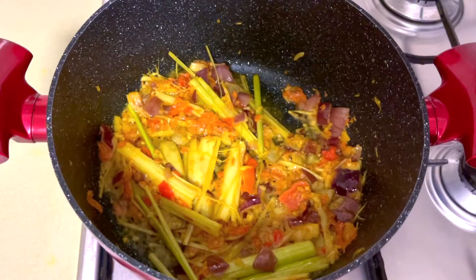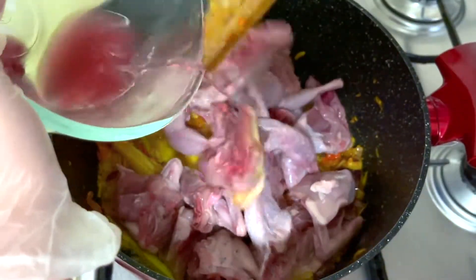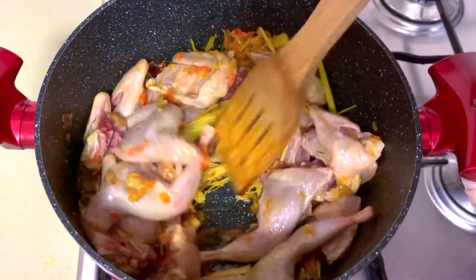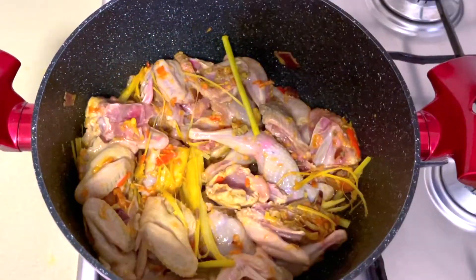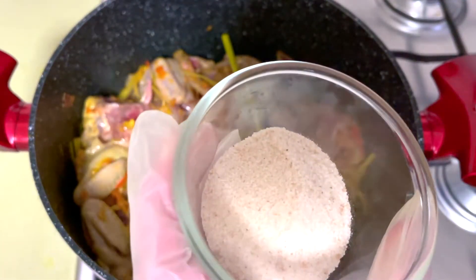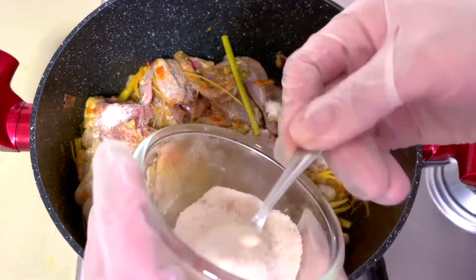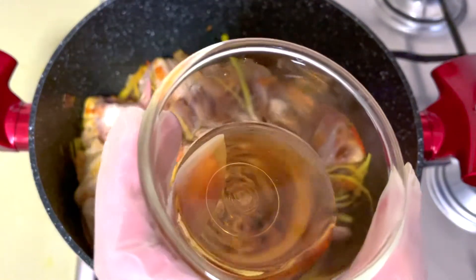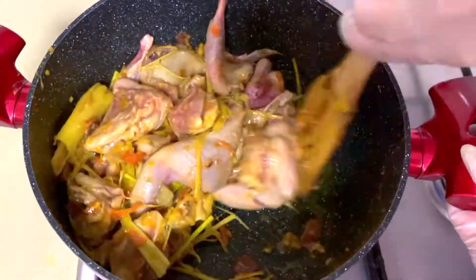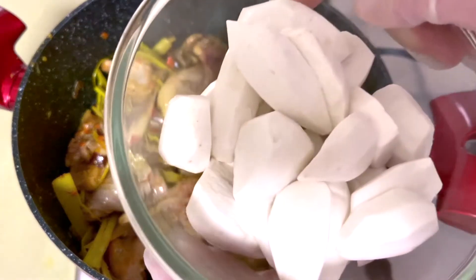Let's add the potato into the sauce. Pick a little bit. We will add the rice in the pan and add the rice in the pan. Add the rice sauce to the rice. Add the rice sauce to the pan.